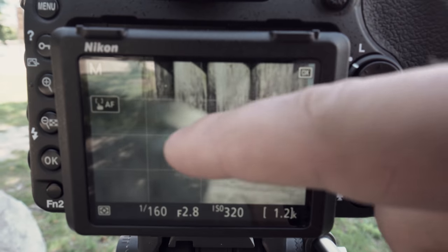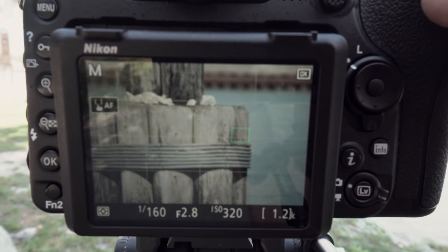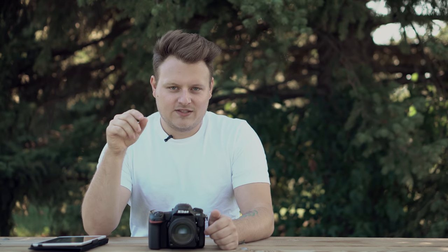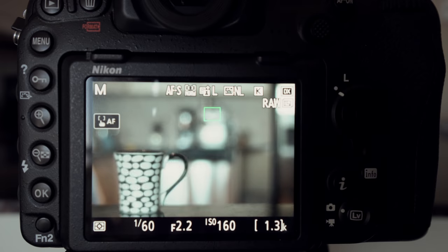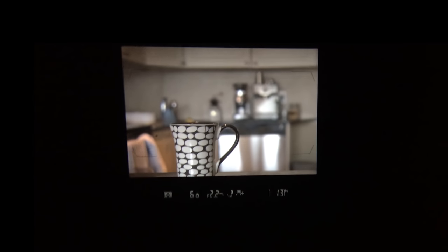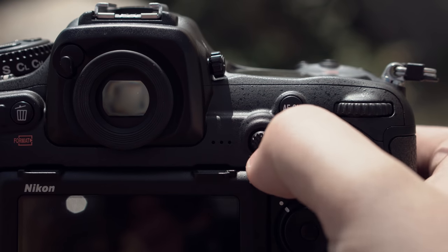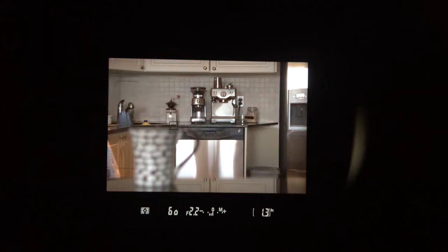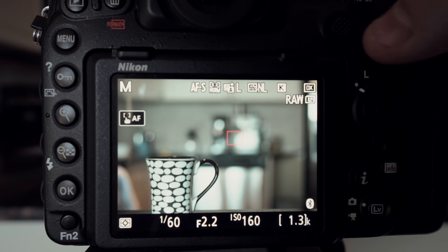I want to talk about live view and the touch screen. Taking photos with live view, the autofocus is terrible — so slow and not always accurate. If you can see the comparison between live view autofocus and regular autofocus it's pretty crazy. I also really like the joystick on the back for selecting autofocus points inside the optical viewfinder, which is really awesome and quick. I found it really slow changing focus points on the screen for some reason.